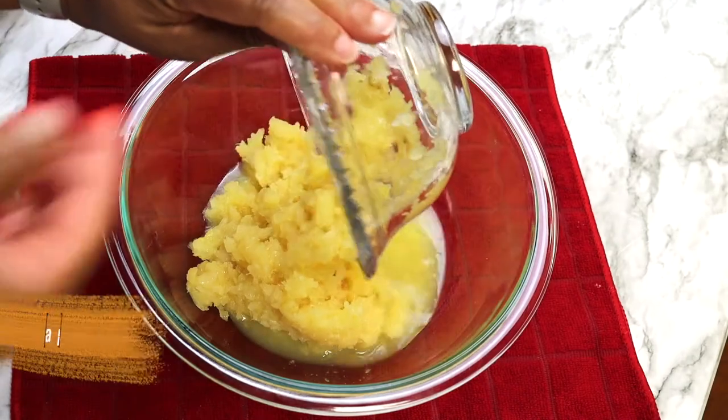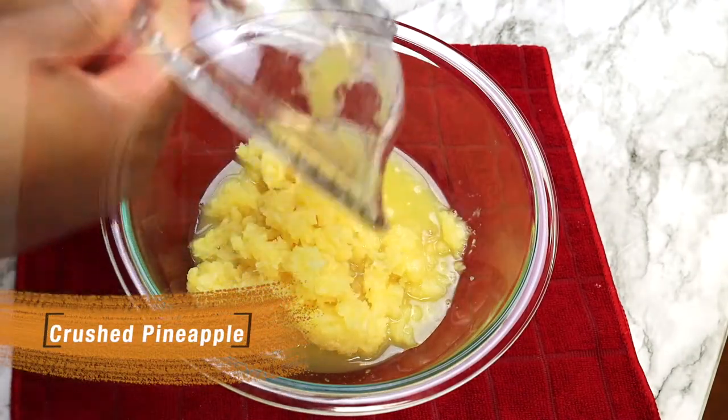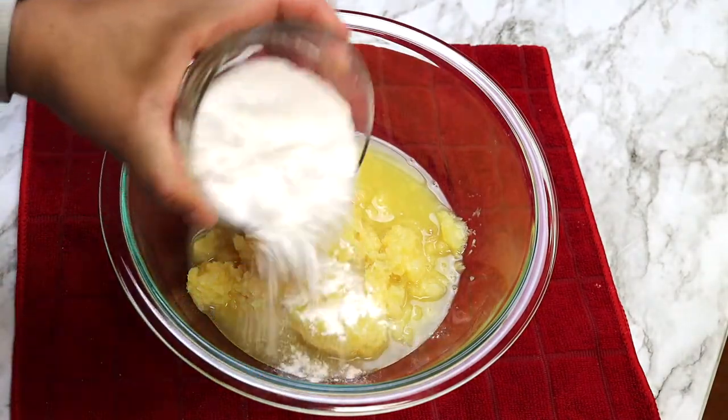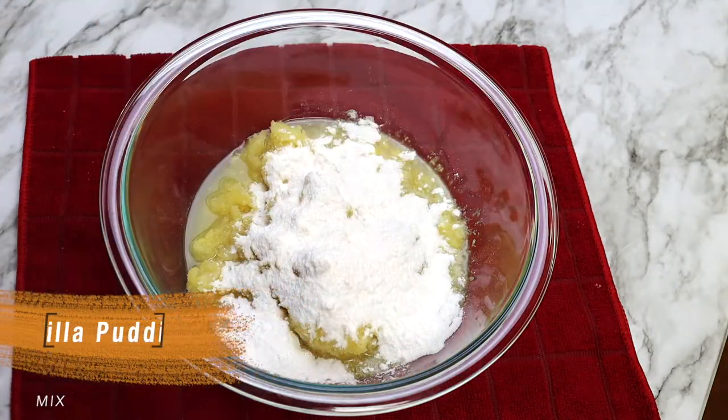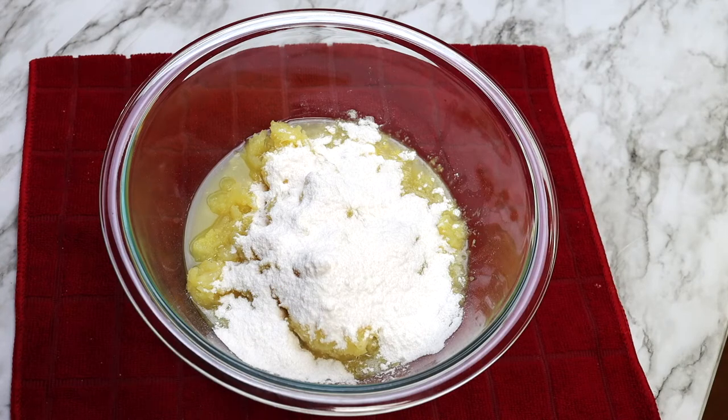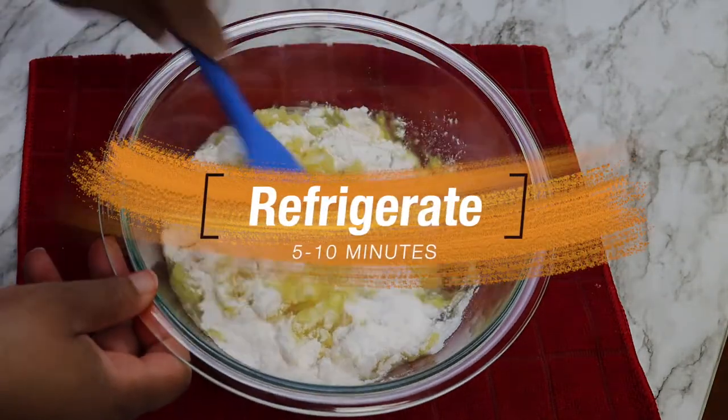In a large mixing bowl, combine your crushed pineapple and vanilla pudding mix. Another type of pudding mix that I like to use as well is the pistachio, so if you do not like the vanilla that much, try the pistachio flavor. Then refrigerate this mixture for 5 to 10 minutes.